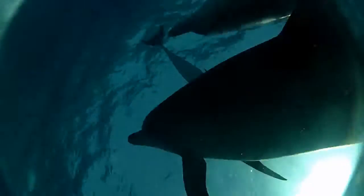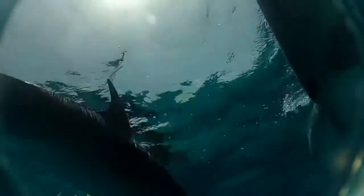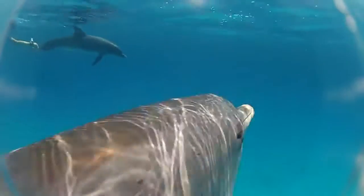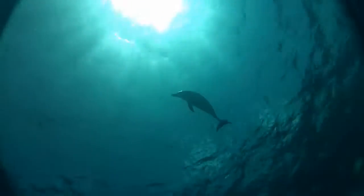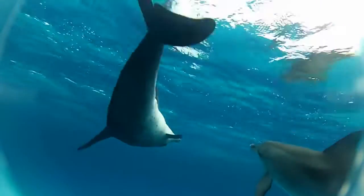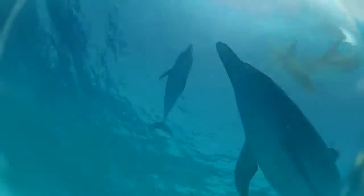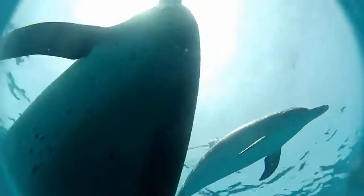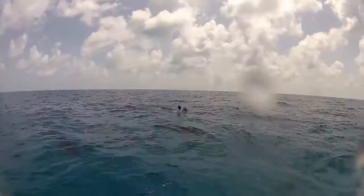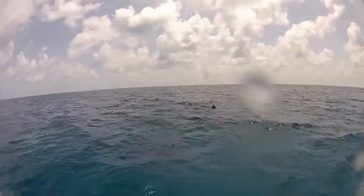Eventually they decided they had other things to do and moved on, which was just as well because we were starving by now. When you're in the middle of it, the adrenaline is pumping so hard that you really don't take in just what a unique opportunity it is. But afterward, when you get up on the boat and sober up a little bit, that's when it really hits you that you got to do something that most humans will never get a chance to do. You reflect on that and realize just how lucky you are.